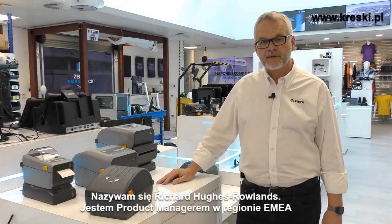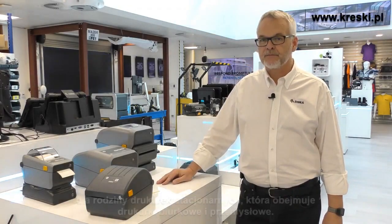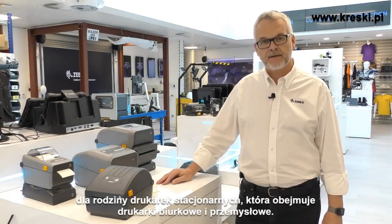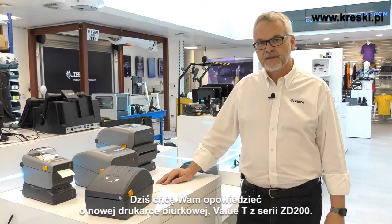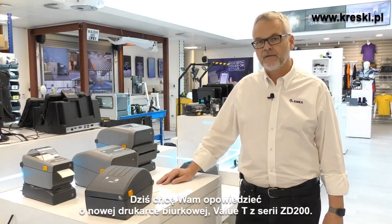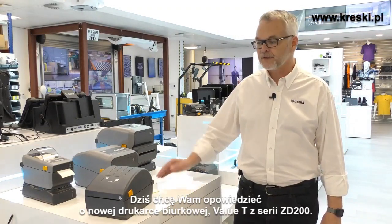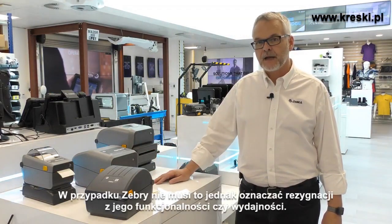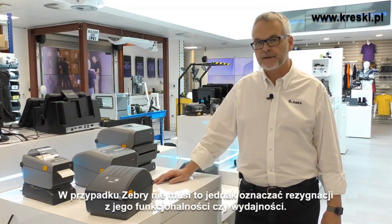My name is Richard Hughes-Rollins. I'm the EMEA Regional Product Manager for the stationary printer family, which includes the desktop printers and the industrial printers. Today I want to tell you about the new desktop printer, the entry-level value tier ZD200 series printer. At the entry level, price is often a very important factor, but you don't have to give up on features or performance with Zebra.